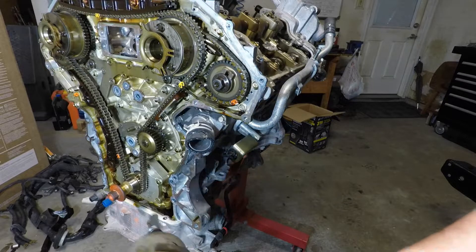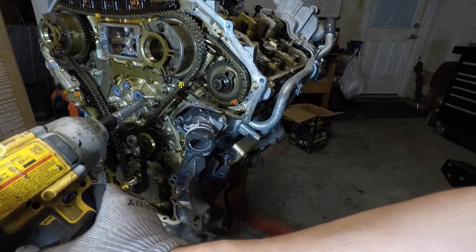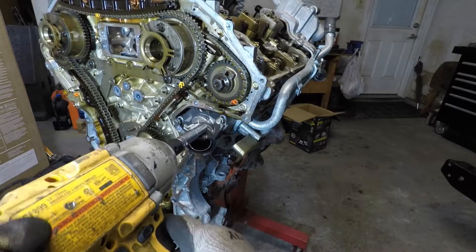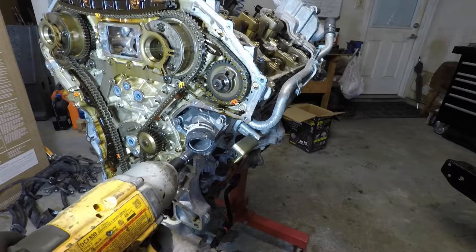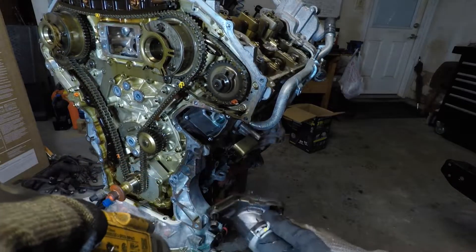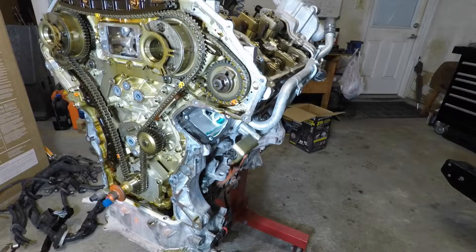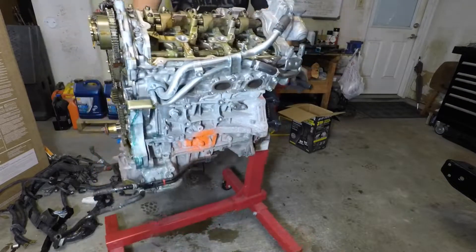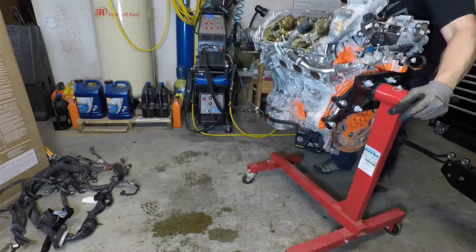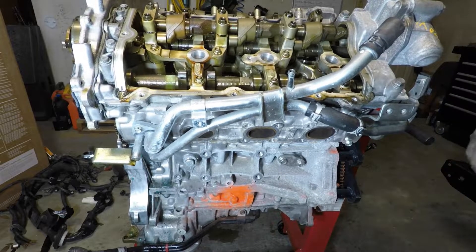This is the thermostat, thermostat housing here. Get these bolts here — 10mm. Of course, a little coolant is going to come out. But yeah, there's your thermostat. Just so we don't lose track on where we're at here, I move the motor with the camera still going so you can kind of follow this around the back of the engine, the side of the engine, and then the back of the engine.